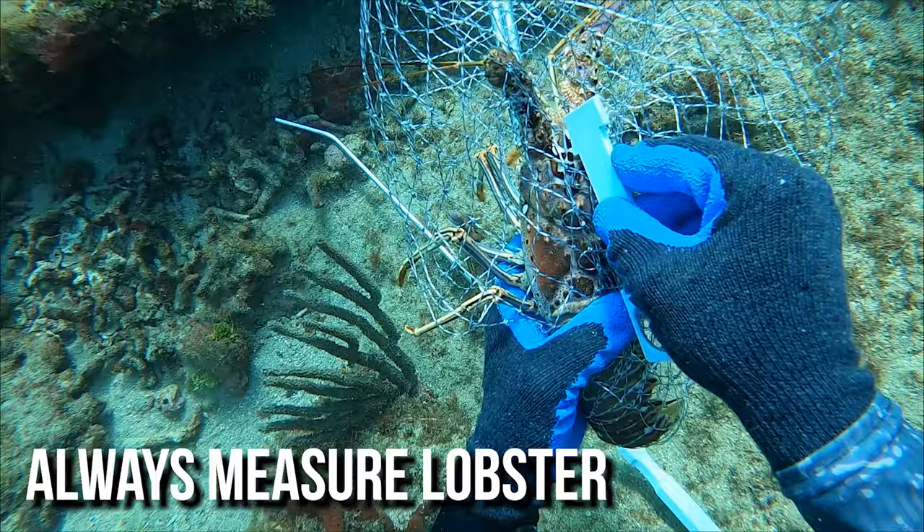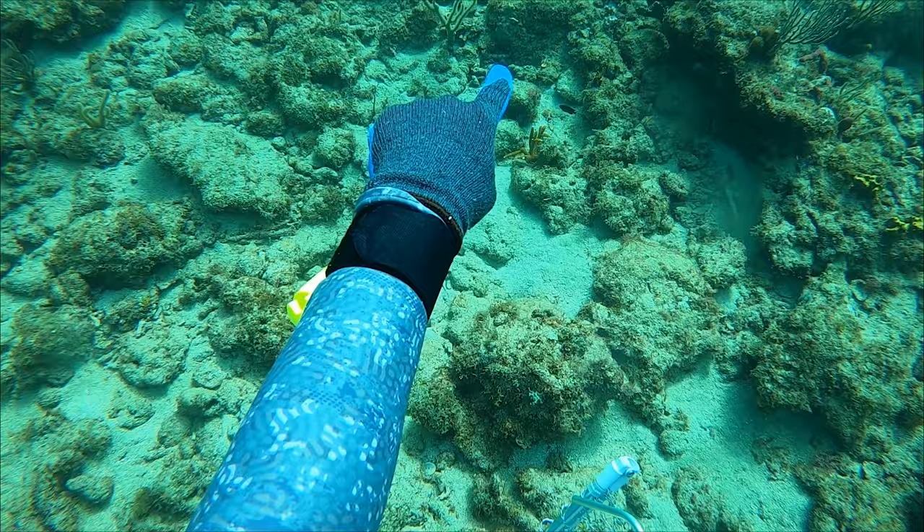This Lobster League net is pretty awesome because you can snap it shut and take your gauge out to measure the lobsters. If the lobster is too small you must release it. We always follow the rules and do everything legally.